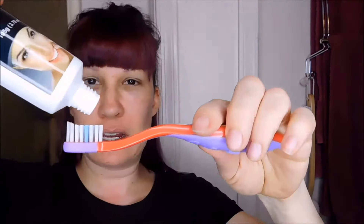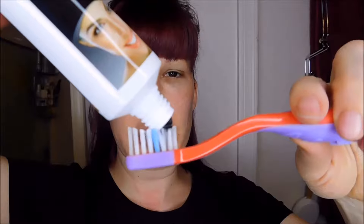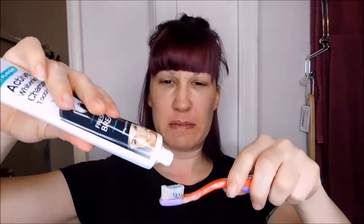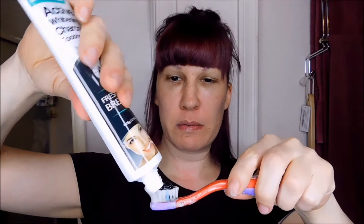Oh, nice. There's a little bit of a film on here, let's get that off. It smells good, it smells minty. Let's put this toothpaste on the brush. Ready for the fun? Here we go. See, it's not really black like I was expecting it to be. I'm going to put a little bit more on just in case. Okay, I'm going to do the top now.